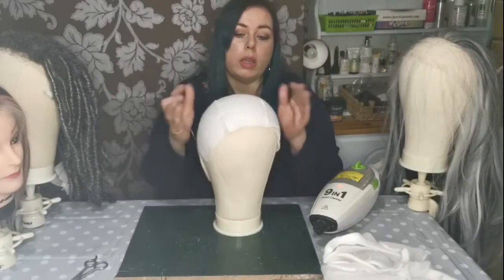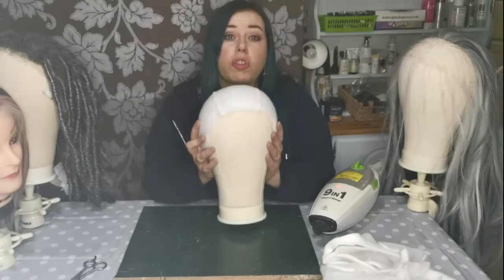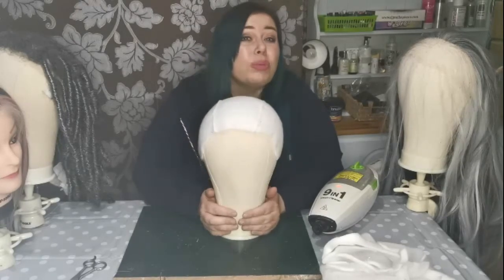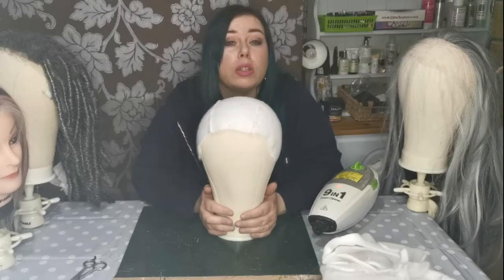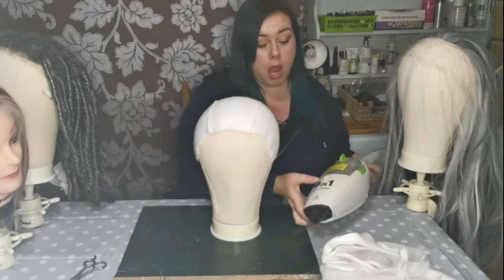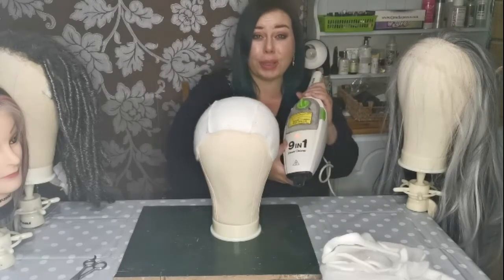Now we're at the point where all three parts have been stitched together. You need a steamer — I don't own a costume steamer, so I am using the Morphy Richards steam cleaner.